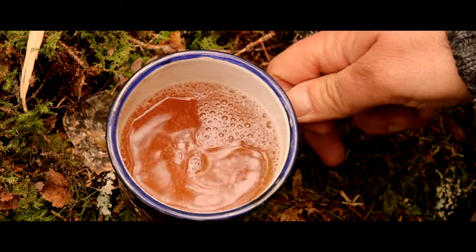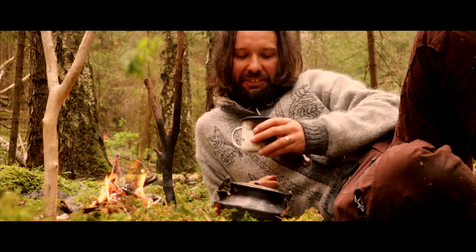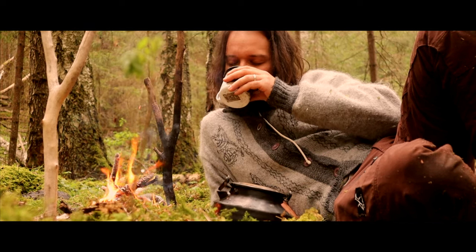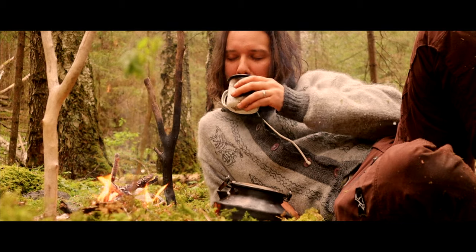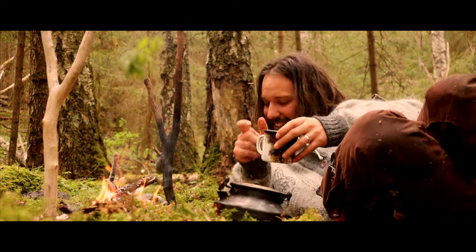Now it's ready to be served — a taste of nature. Cheers. It's good. It's really good.